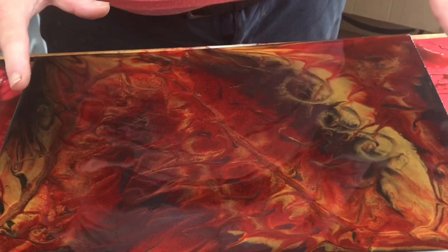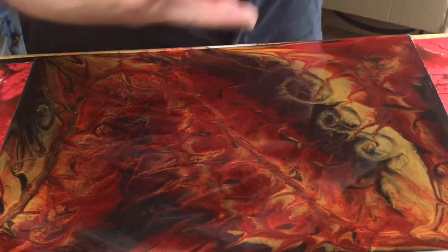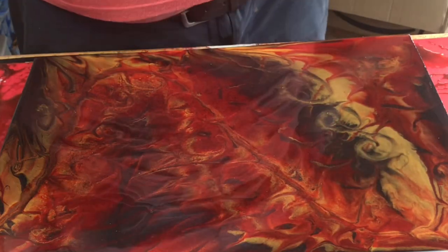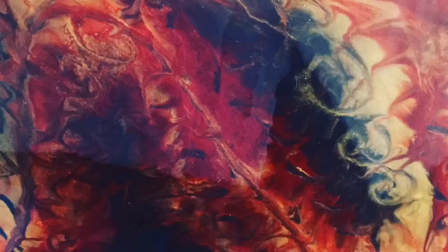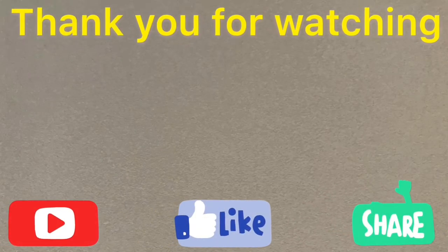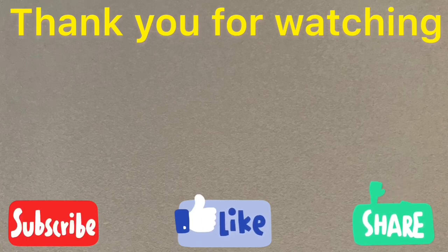I'm going to cover this up now with a box to prevent any dust or flies getting on it, then allow it to cure for 12 to 24 hours. So I'm uncovering it — this is how the picture came out. I'm really pleased with it, I loves it! Thank you very much for watching, please subscribe, like, and share as much as you can. I'd really appreciate that. Bye!